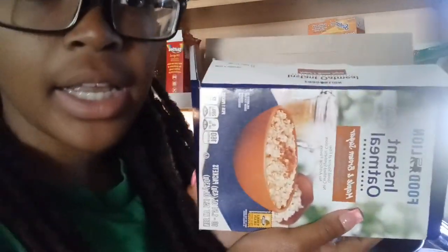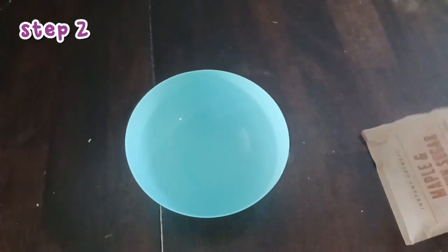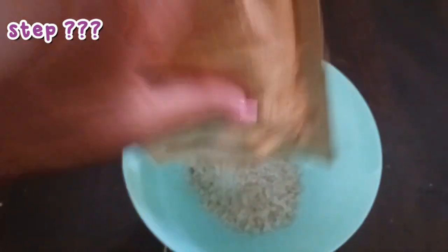This morning we will be making instant oatmeal. I only have one more left after today. Step one: you need a bowl. Step two: you need your instant oatmeal. You want to rip open your instant oatmeal and then pour it inside.